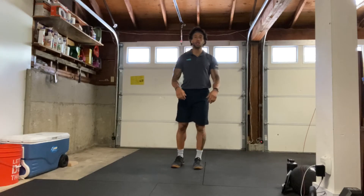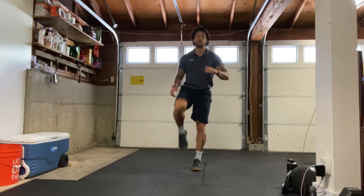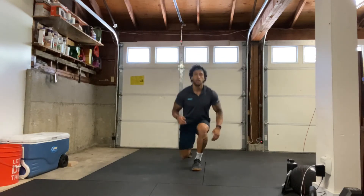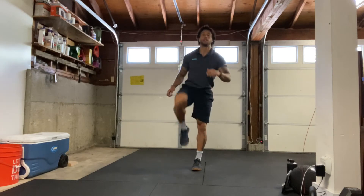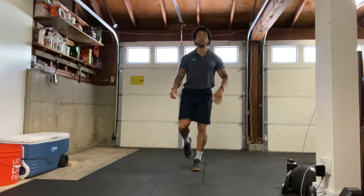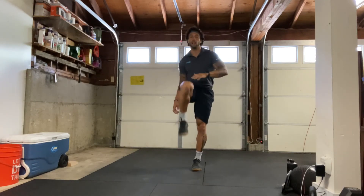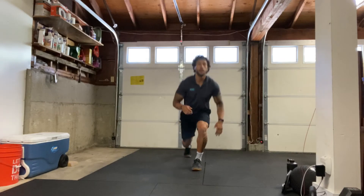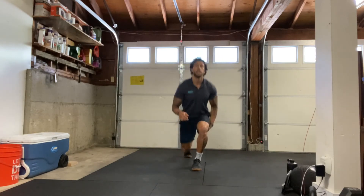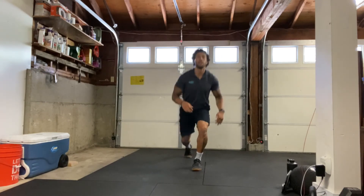Starting in three, two, one — here we go. Big step backwards, drive that knee up. Counting through one to twenty.